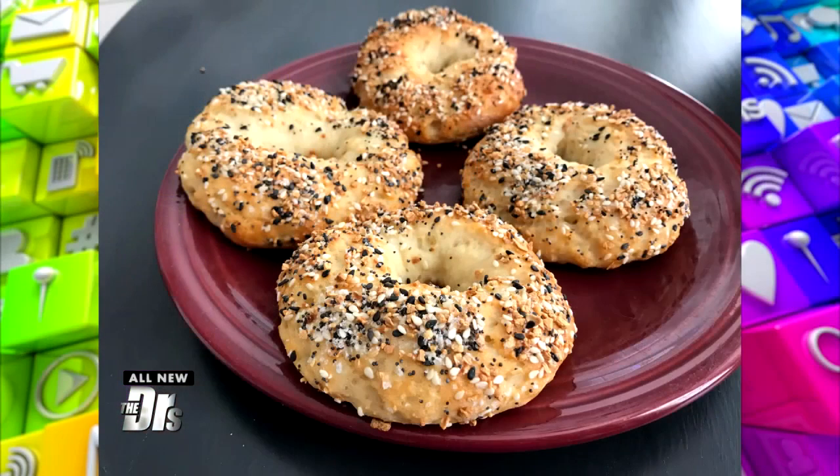There's a bagel recipe spreading like wildfire on social media because it's a healthier option made with just two ingredients: self-rising flour and Greek yogurt, and that is it. We wanted to give it a whirl — you can make these at home in a few simple steps.